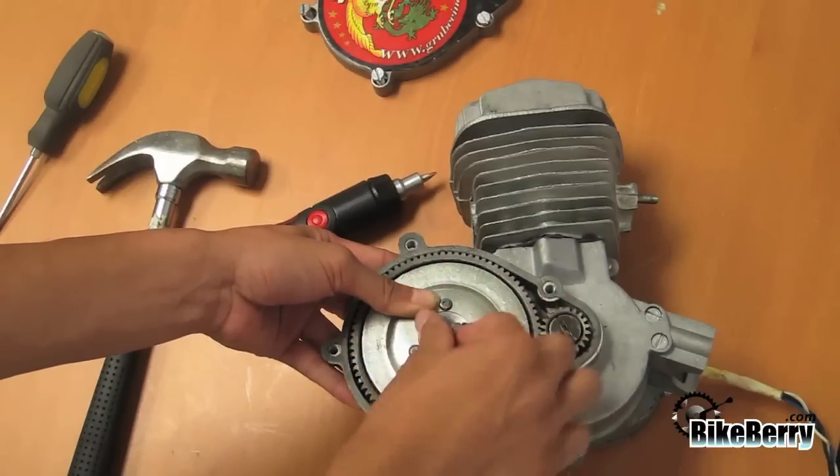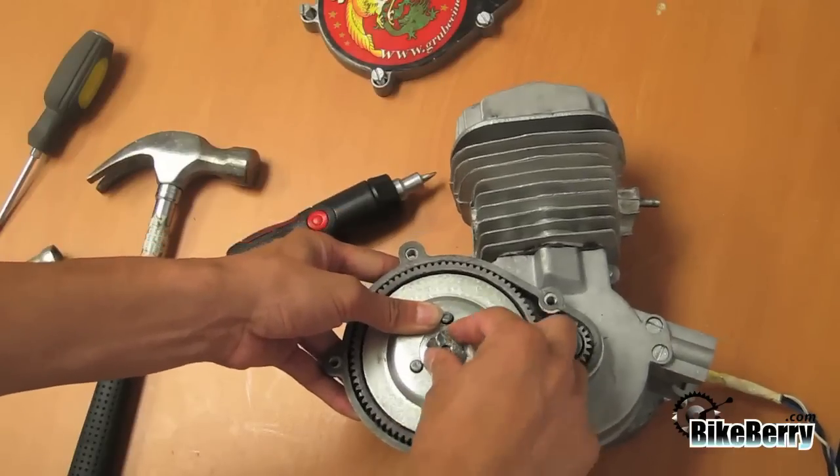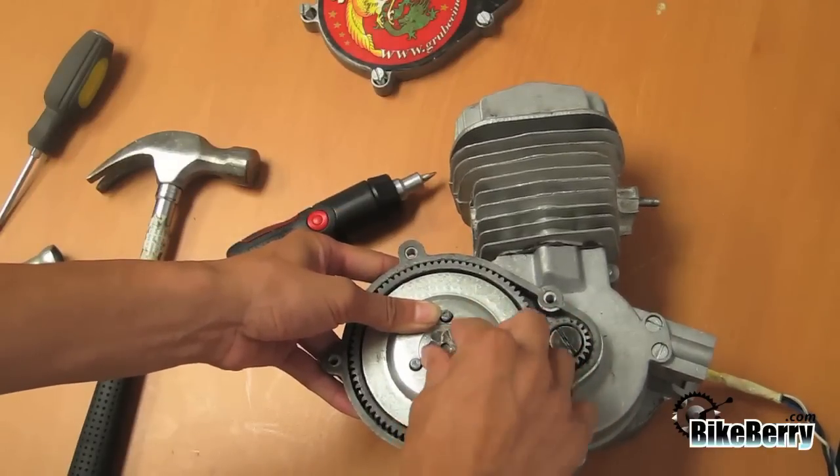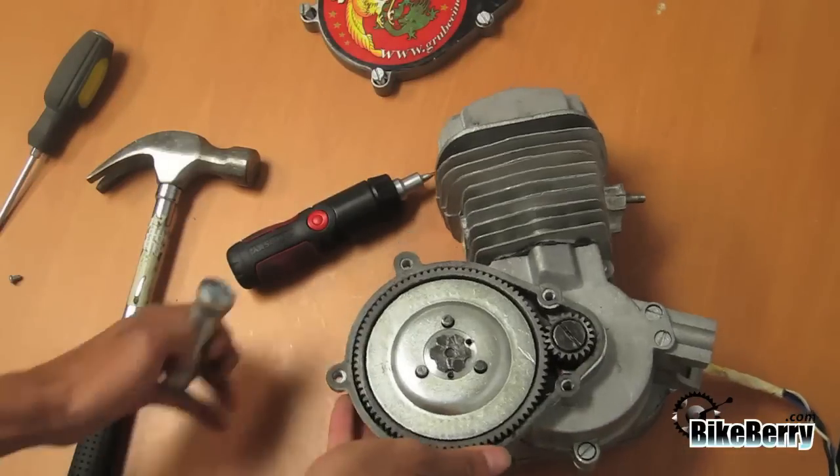The way the clutch works is that the clutch arm pushes the clutch cover away from the clutch pads, freeing the drive chain so you are able to pedal your bike — this is the disengaged position. When the clutch arm is not pulled in, the clutch touches the clutch pads, which is the engaged position.